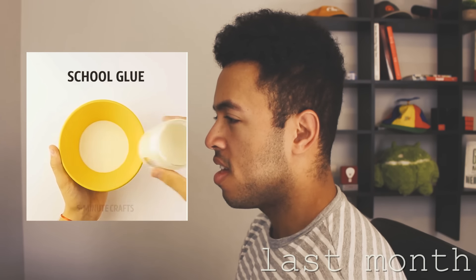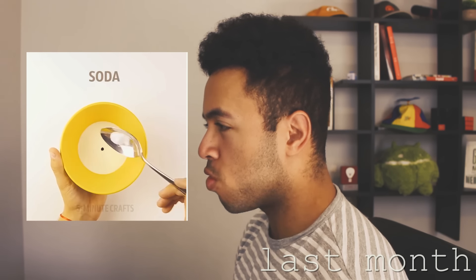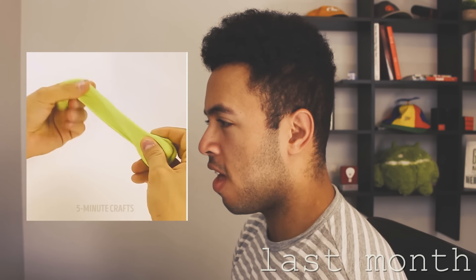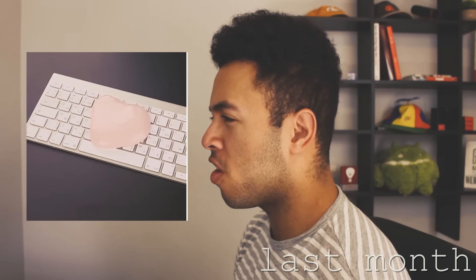We've got some putty. We're gonna put some school glue and some coloring and some soda together. Then we've made our putty, which we can play with a lot with our hands, stretch it out, and then put it on our laptops.